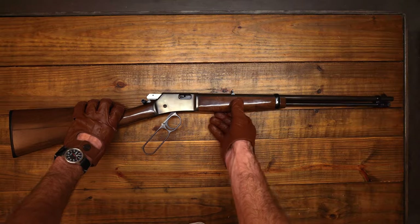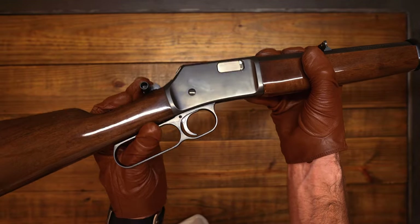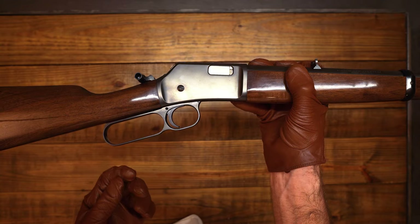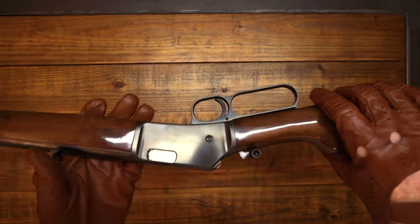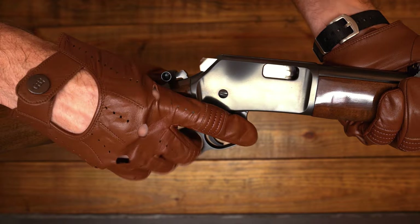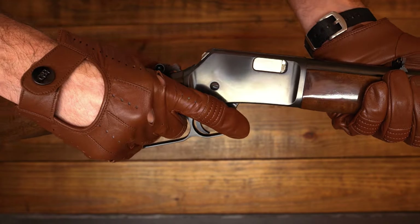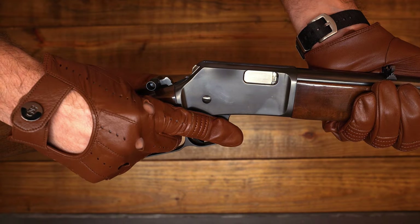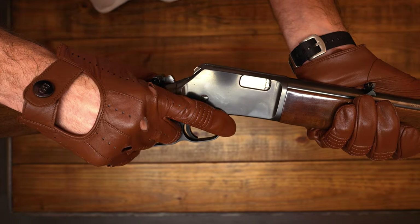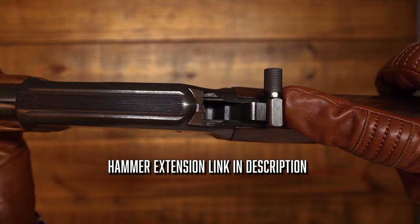Let me touch on this again — this lever throw only goes 33 degrees, that's as far as it opens. What that translates to is very quick follow-up shots. The fastest way to get shots off is: after you shoot, you're basically just opening your fingers and closing back up. I'll have to test this out on the range. I've also bought a hammer extension to go on the hammer itself — I really like those, they help out a lot.